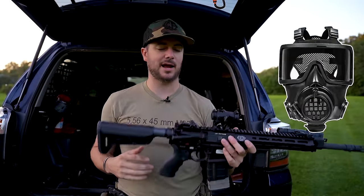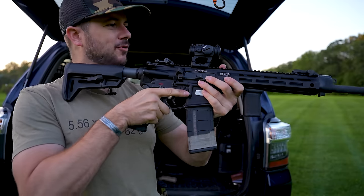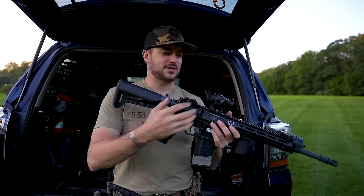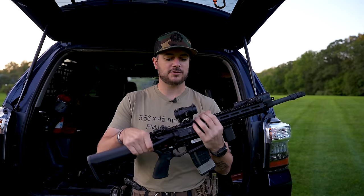Or let's say you're shooting with a gas mask and need a little more cheek weld elevation — then yeah, it'll be nice to have that extended riser. That's another great thing about red dots. Now let's talk about some of the downsides.